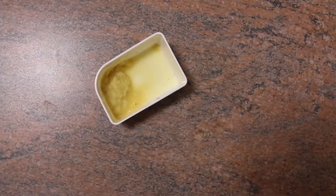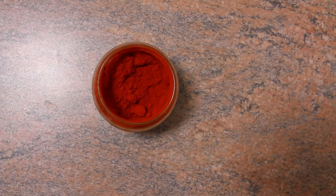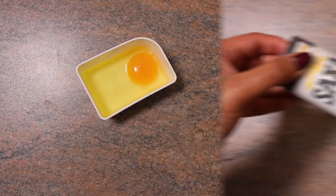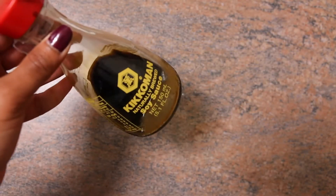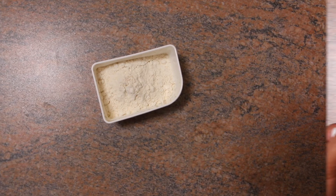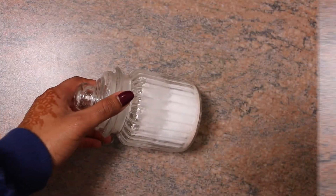These are the ingredients: 1 kilo chicken drumettes, 1 teaspoon ginger paste, 1 teaspoon garlic paste, 1 teaspoon chili powder or paprika, 1 egg, 1 teaspoon black pepper powder, 1 teaspoon soya sauce, 4 tablespoons cornflour, 3 tablespoons plain flour, 1 teaspoon chili garlic sauce, salt to taste, and oil for frying.